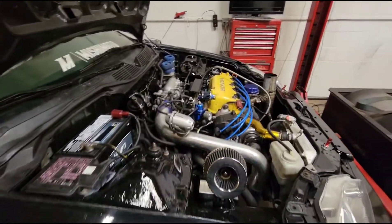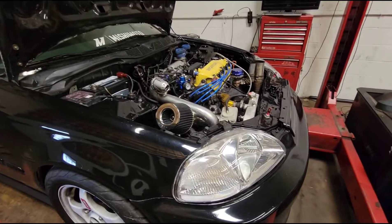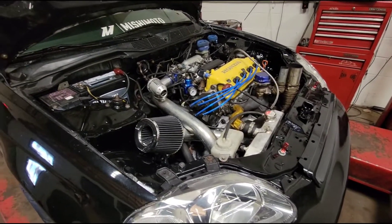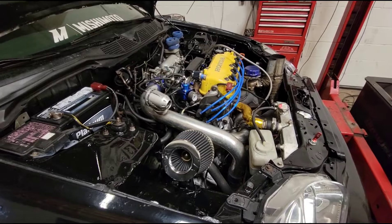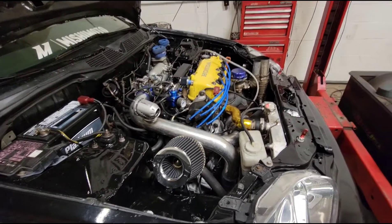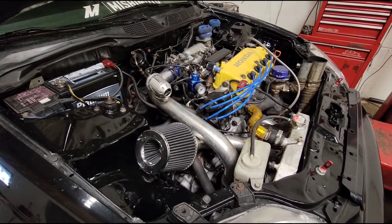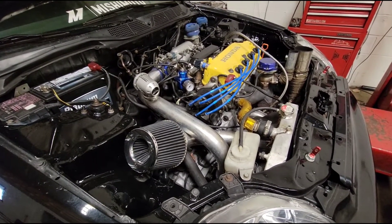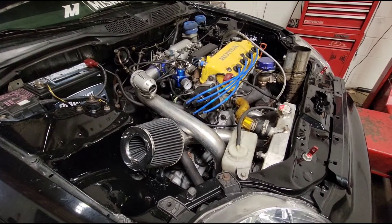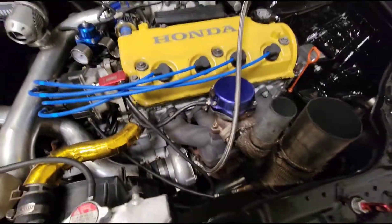We've got this car up next on the dyno and I want to throw it back a little bit because I want to make sure people can learn from this. If you go back to some of my older videos called 'Dyno Ready,' this is pretty much what this video is going to be. This car came in for a tune — I contacted the customer and right away I asked him if we were doing a dyno inspection. On his dyno waiver there's a question: have you done a boost leak test? He put no. I told him just looking over the setup, I think we're going to have issues with a couple of boost problems.